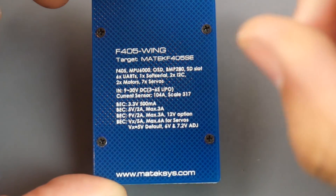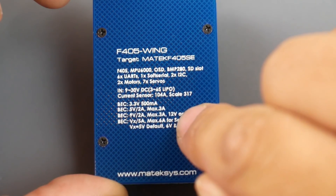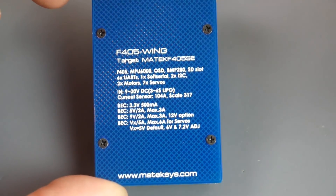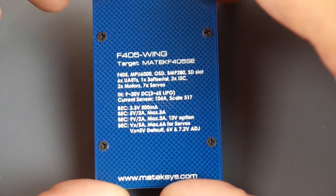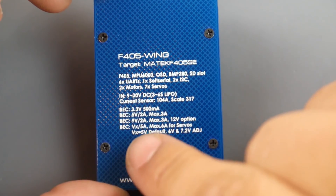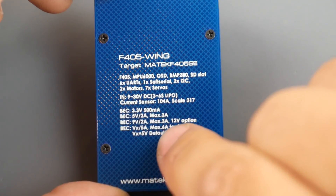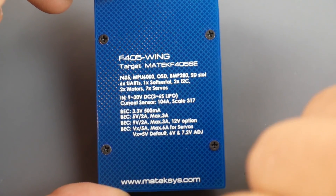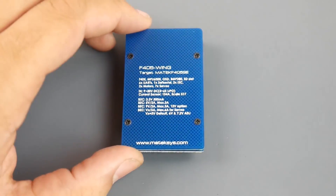For VTX they have two options: a 9V regulator and a 12V regulator on board, so you can choose between 9V or 12V for your VTX. The 5V servo regulator — labeled VX — can output a maximum of 6 amps, which should be plenty for most wings. They also have a smaller version of this board which we'll be covering in a separate video.